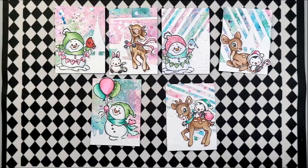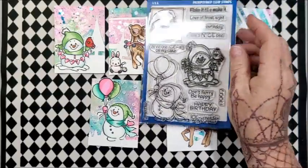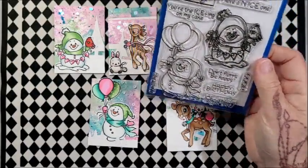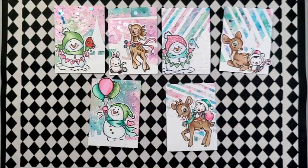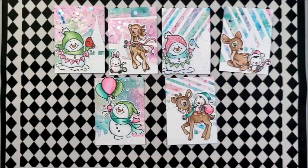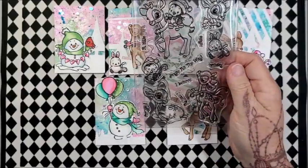The stamp sets are from Whimsy — pretty much everything I've used is from Whimsy today. One of the sets I used is called Birthday Cool, and I just love these little images. I do have this guy on another card coming as well. These two are the same image, but I had three of the Deary, so I wanted three of the Snowmen, so I just repeated the image and painted it up differently.